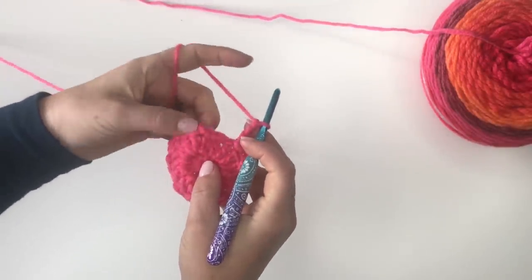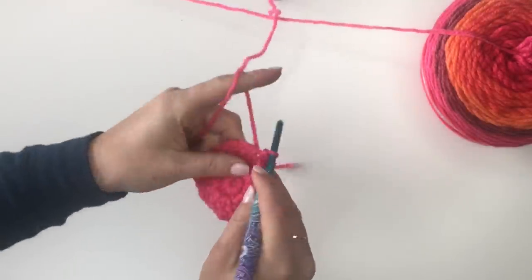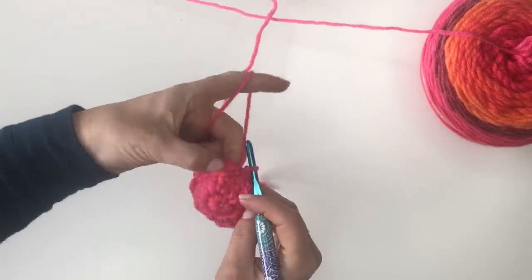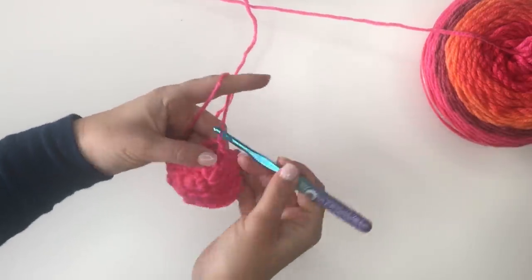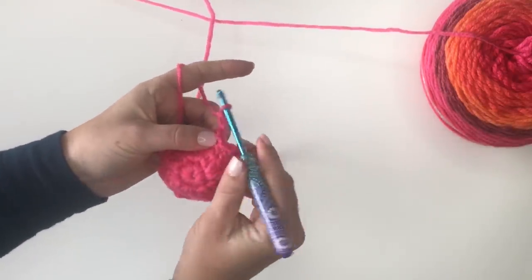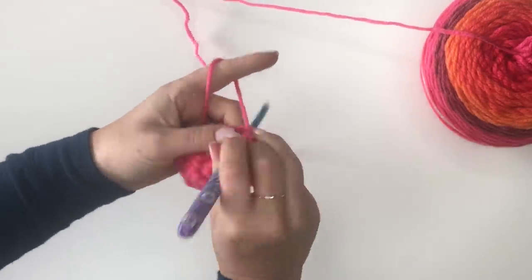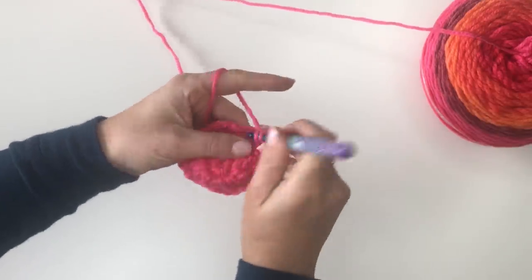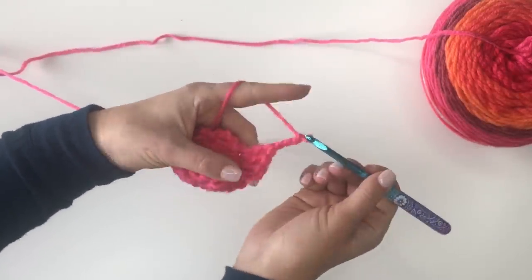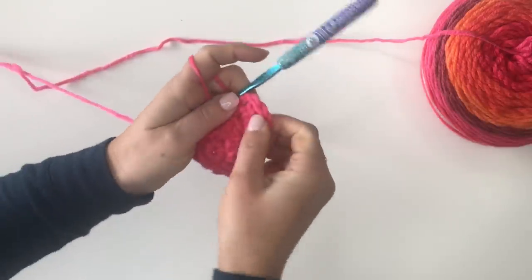I'm going to skip that last stitch and join right here to my beginning stitch. Now we're going to start on round four. We're going to slip stitch into the first chain three space, then chain three and make three double crochets right over this chain three space. Now we're going to make another chain three and join it right back to the same chain three space we're working in.